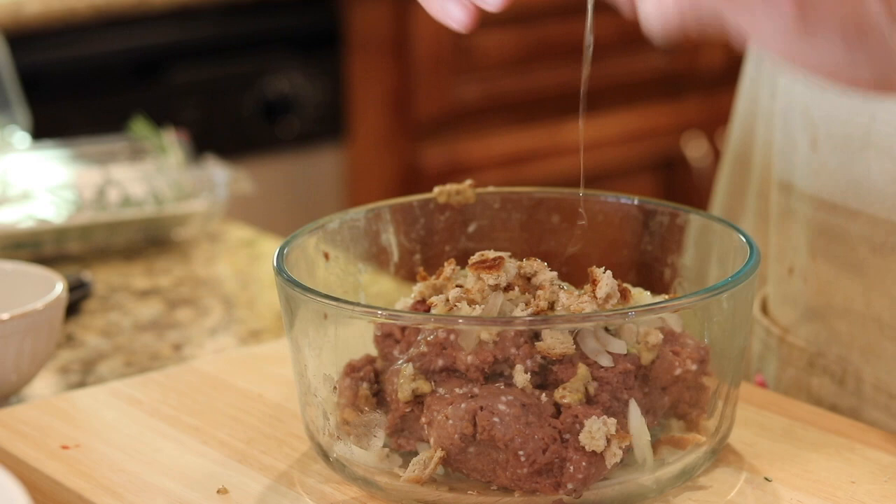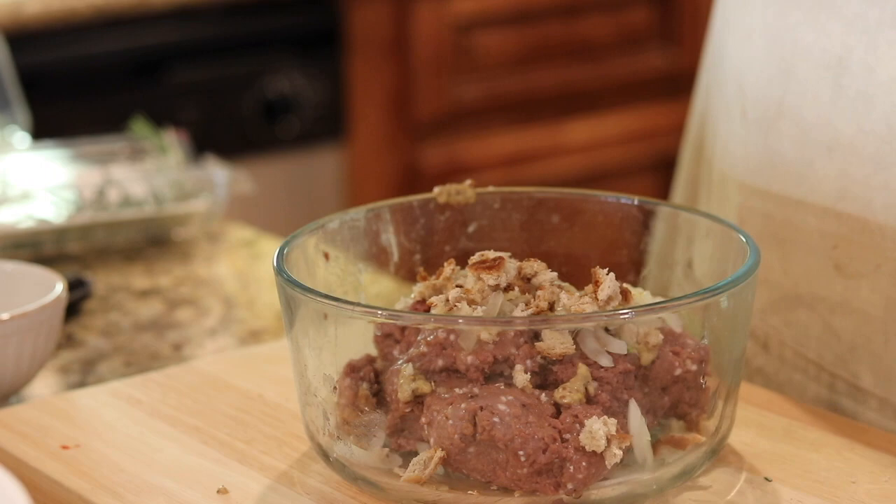You know, one interesting thing about being in your 50s is you can be reasonably sure that all of your preschool teachers are dead.